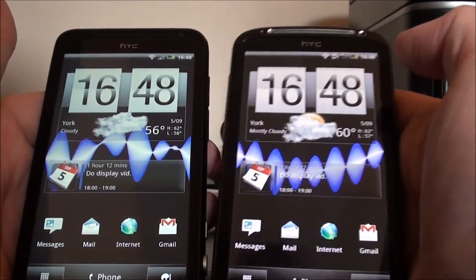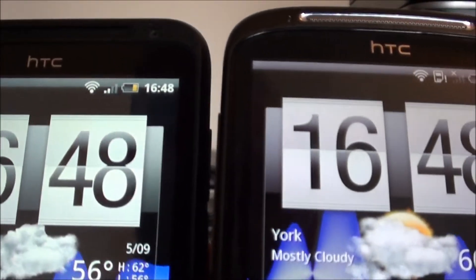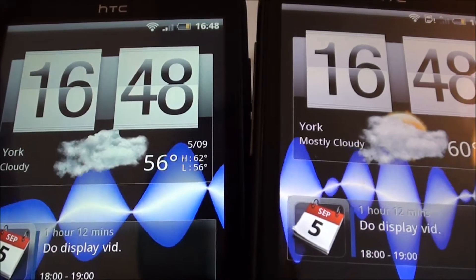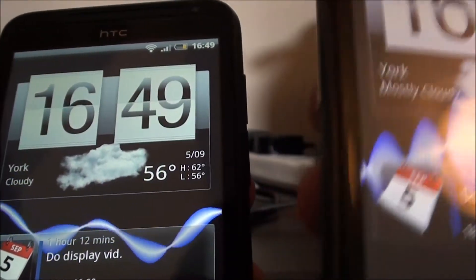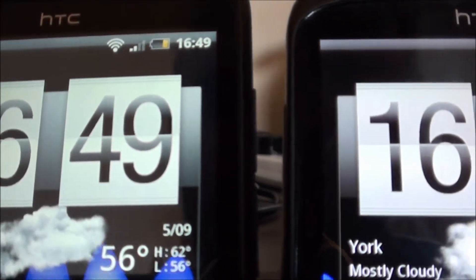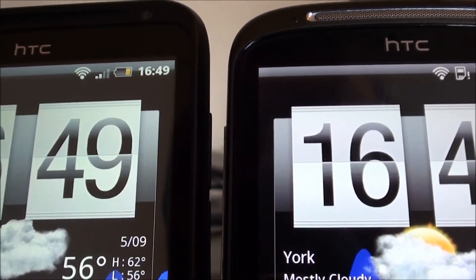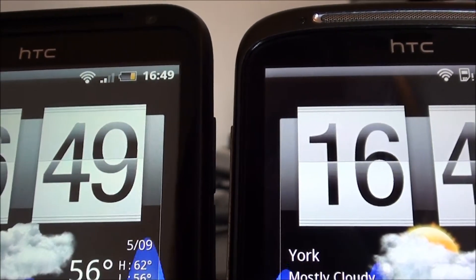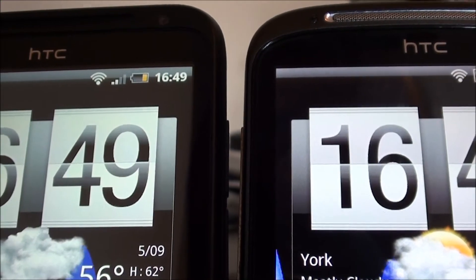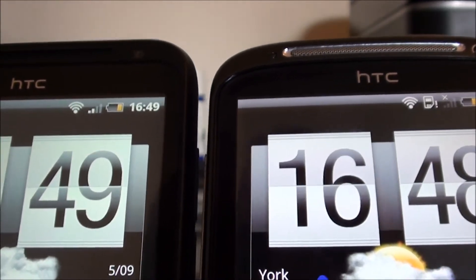It may just be my imagination, I don't know how well it shows up on the video, but to my naked eye, it seems as if the Sensation screen is somewhat brighter than the EVO screen. I've got the Sensation here in my right hand and the EVO 3D here in my left hand. Now especially if you look at the whites — the whites on the numbers of the clocks — the ones on the Sensation seem to be quite a bit brighter and clearer. That seems to be showing up on my camera's monitor screen here, so hopefully it will show up on the actual video as well. Certainly to the naked eye, you can see there's quite a difference.